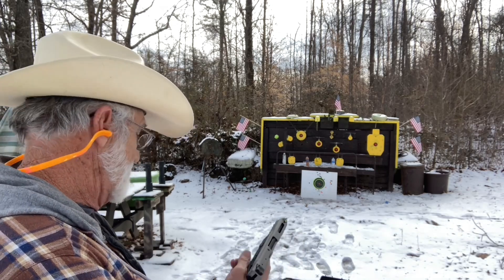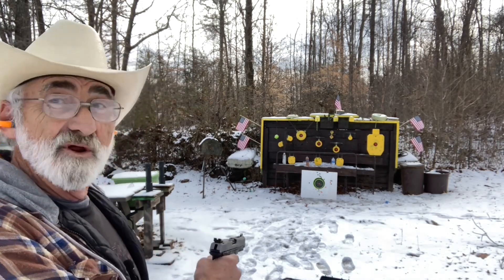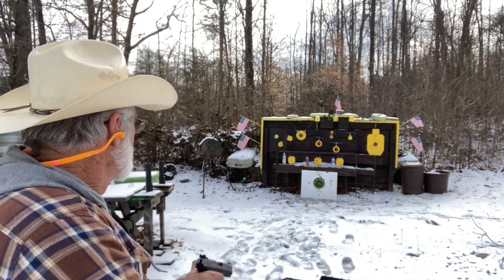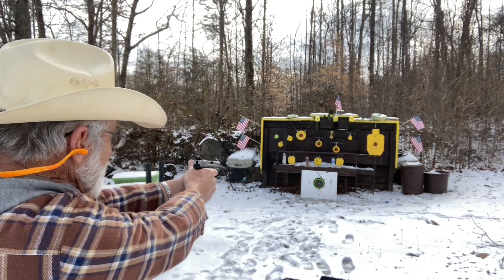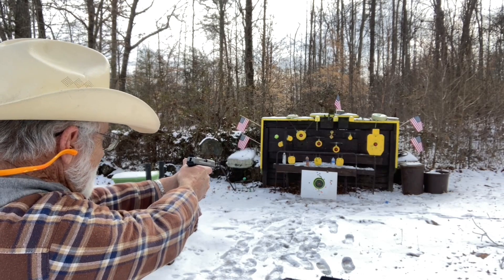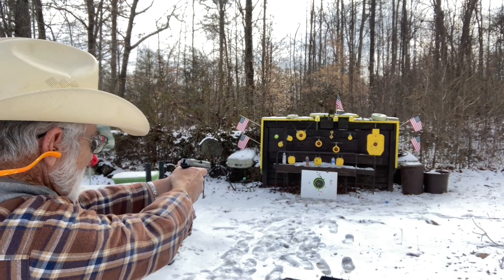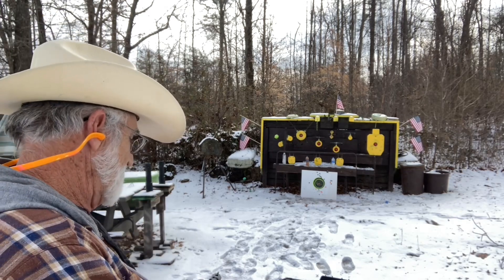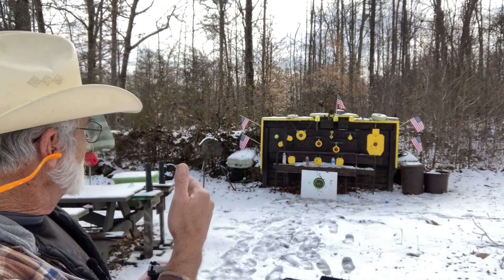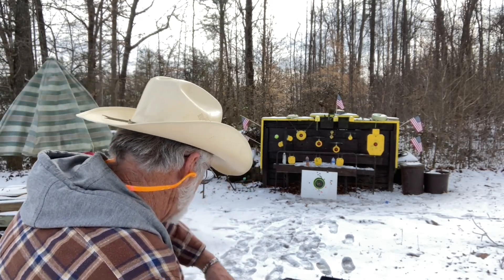All right, let's see. Chambered it right up, no problem. I'm going to aim to the center of the bullseye as best I can. That's doing pretty good. Safety's on — let me clear this gun and go up there and get that target, I'll be right back.